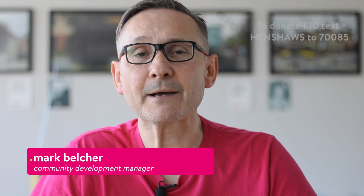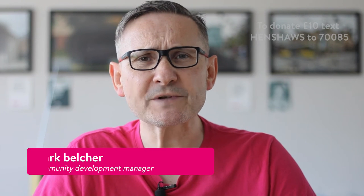Welcome to Henshaws Knowledge Village, the place to go for expert information and advice on sight loss. My name is Mark Belcher and I'm the Community Development Manager. Today's video is on low-tech, not high-tech, so I hope you stay tuned.